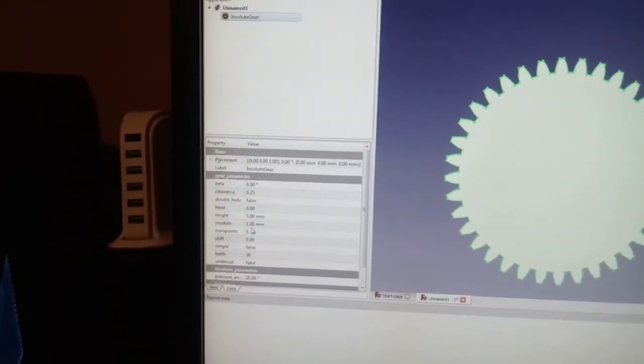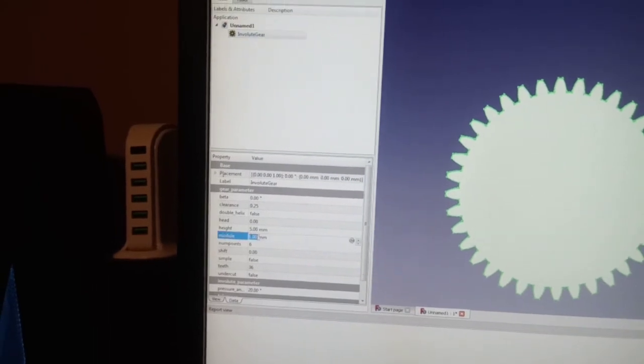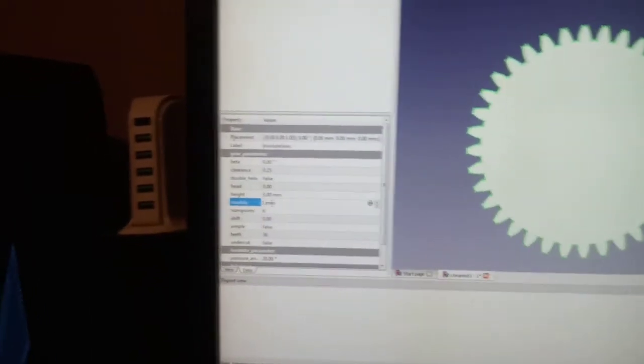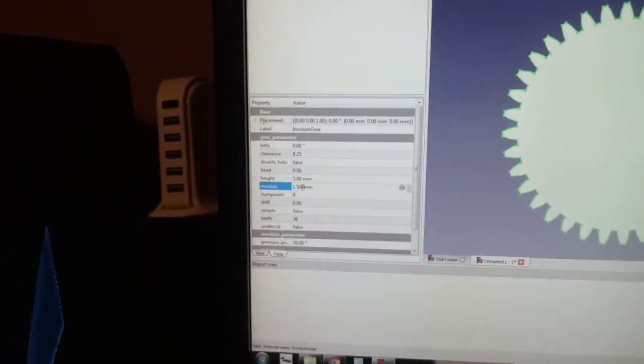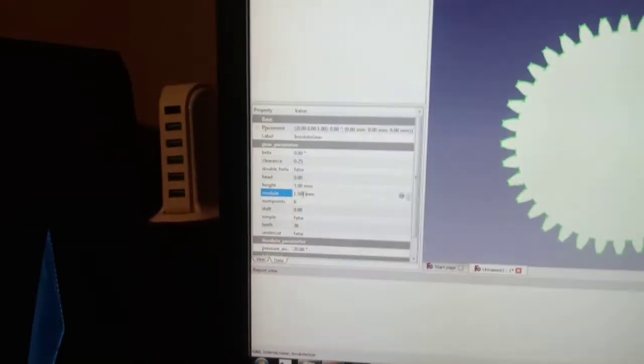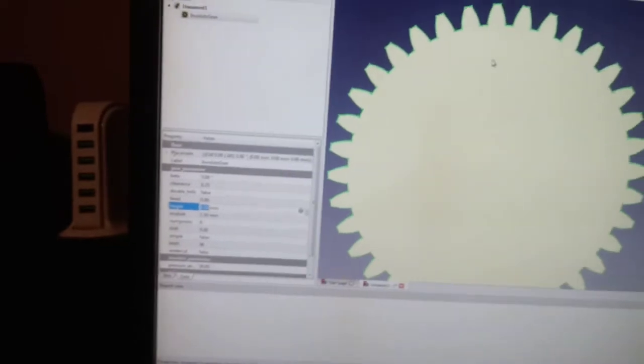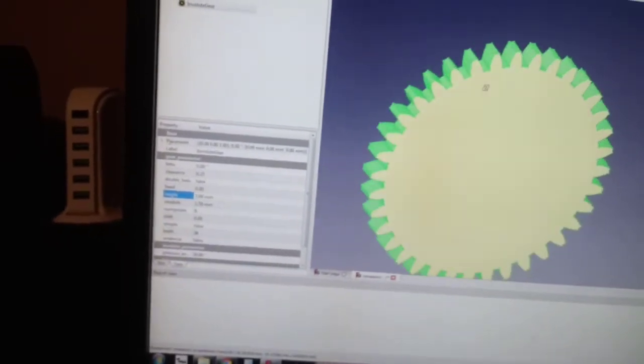So we go back to FreeCAD, and under module we put in 1.588 millimeters. That should technically be the same as a 16 diametral pitch.